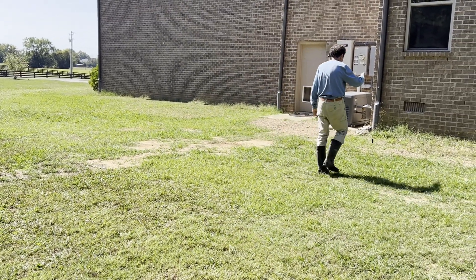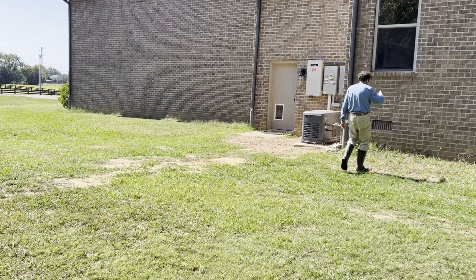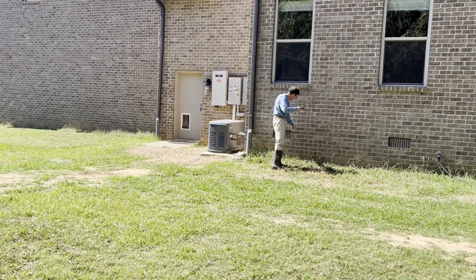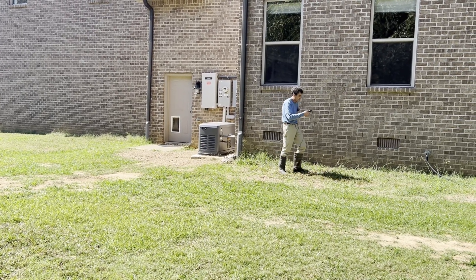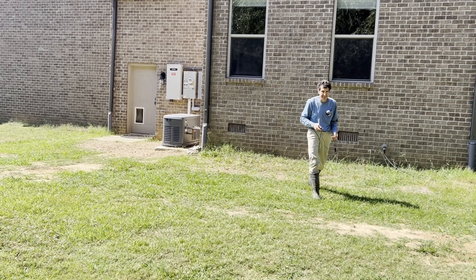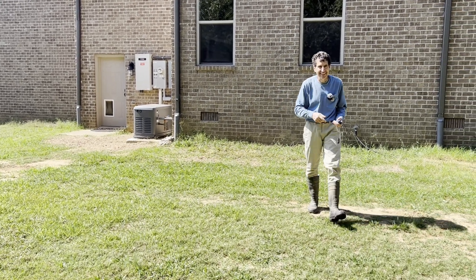This tool is a keeper. It led me right to the exact area in the crawl space that the wire started from. That's it.